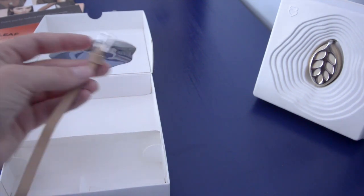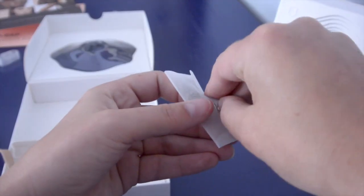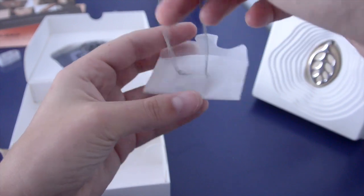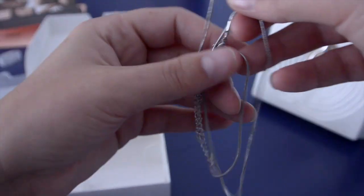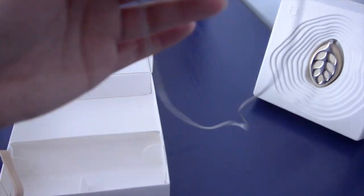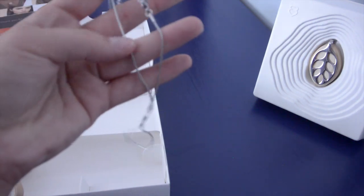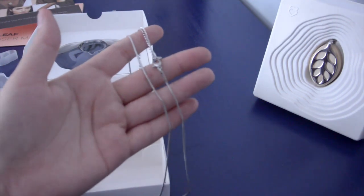You can wear this a couple different ways. Additionally, it also has a really nicely packaged silver necklace. It's really pretty — I would absolutely wear this as a piece of jewelry. This one is stainless steel and hypoallergenic.